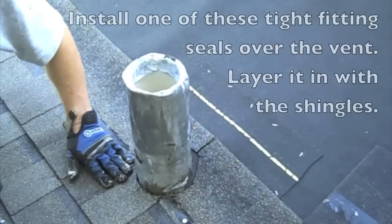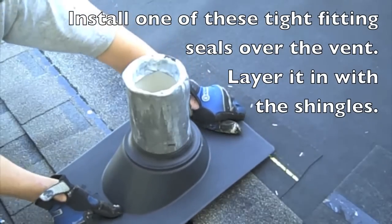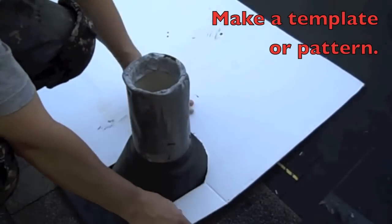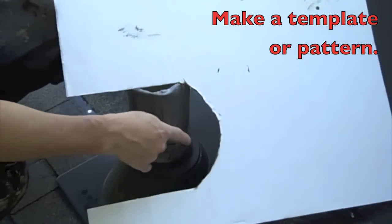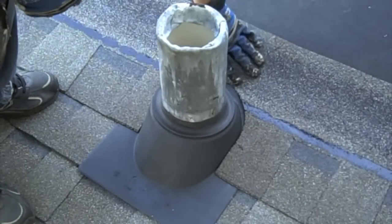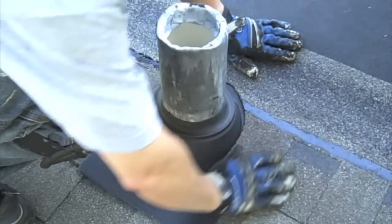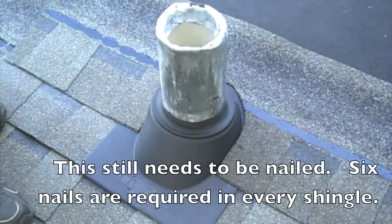That's my bottom shingle in place, so I can push this down over. Makes a nice tight seal over the top of it. So that I don't waste a bunch of shingles cutting them up, I made this pattern that fits around the top of this vent seal — I'll use this to cut the shingle. See, that's it — got the shingle cut out in a U-shape, went right around it there. Perfect. Now the water will come down over the other shingles and just run right down past this. It's all layered like it's supposed to be.